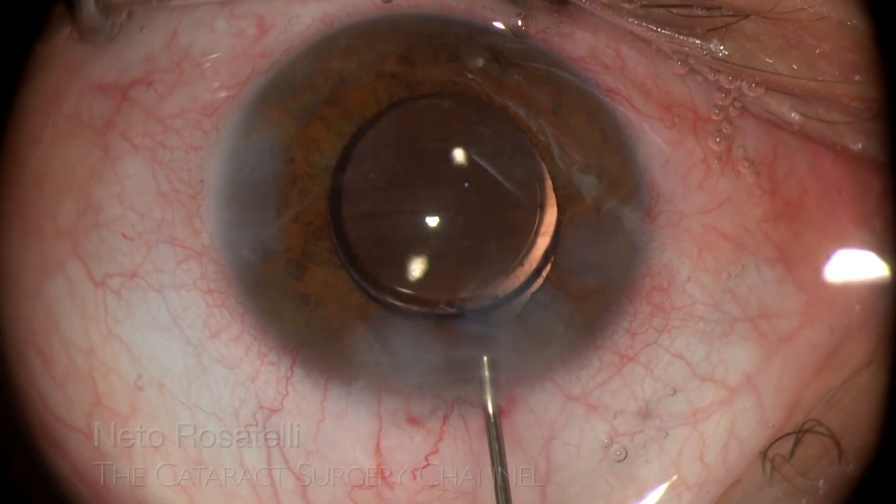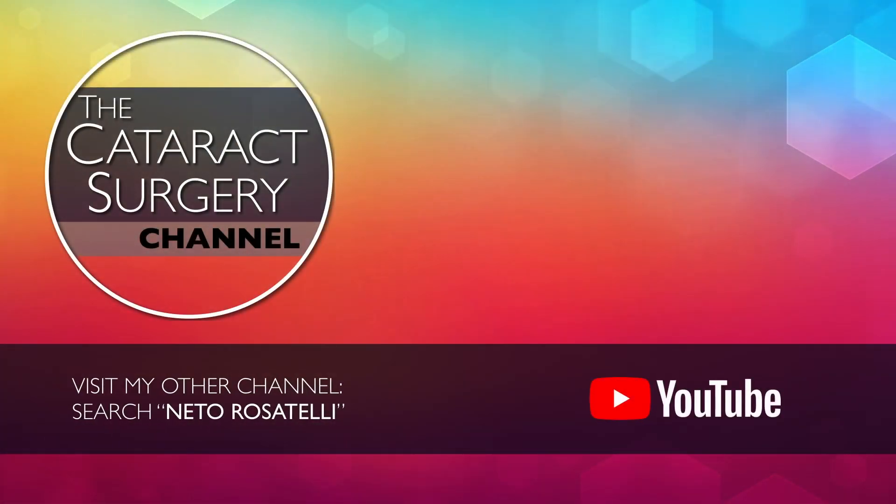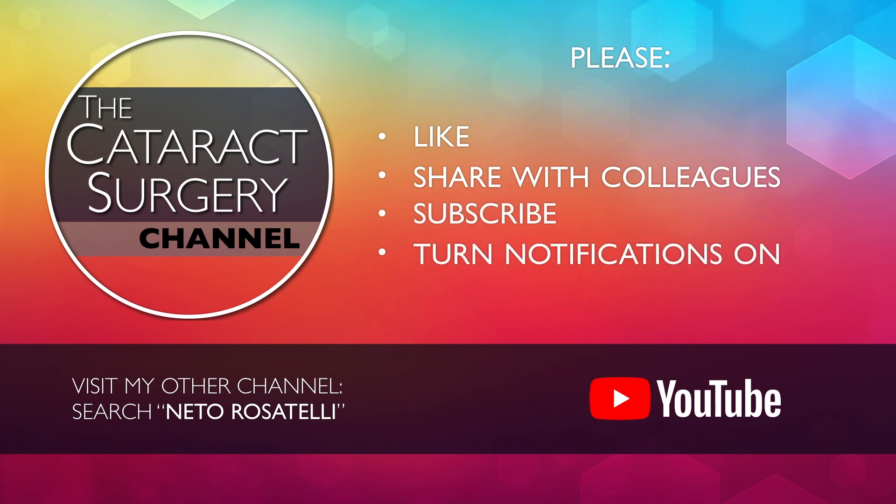I wish very successful surgeries for all of you. Search Neto Rosatelli on YouTube or click on the link below and visit my other channel with cataract phaco clips. Please like, share, subscribe and turn notifications on so you don't miss upcoming videos. Thank you for watching.